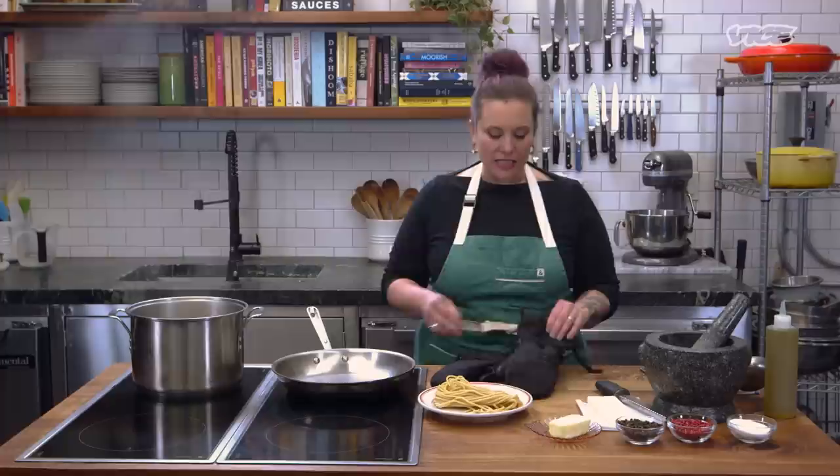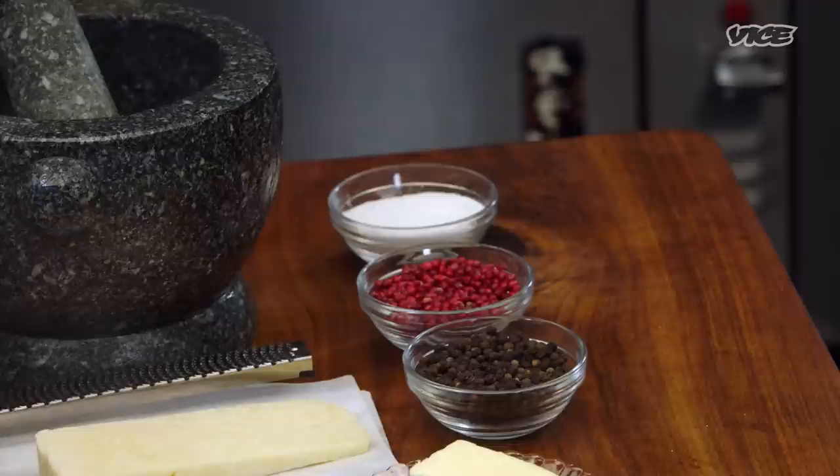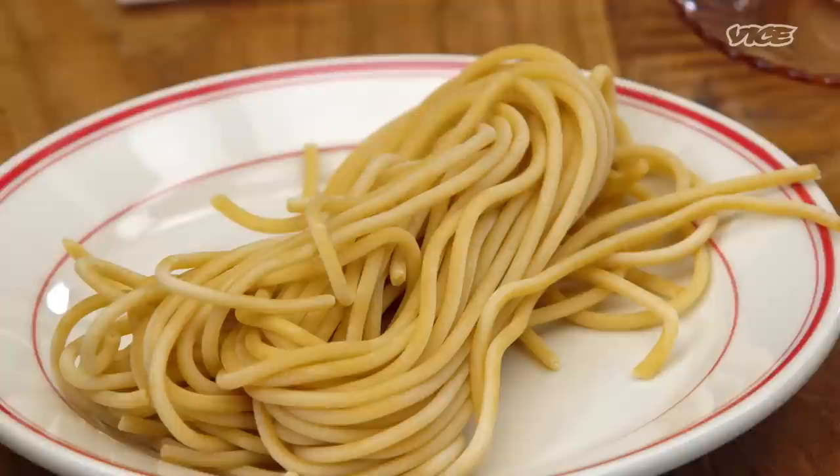I'm Karen Akonowicz from Fox and the Knife and Bar Volpe, and I am here to make cacio e pepe in five minutes, wearing mittens.